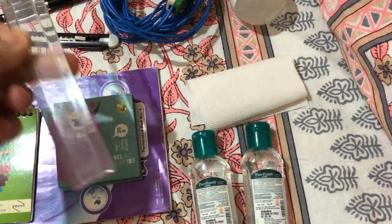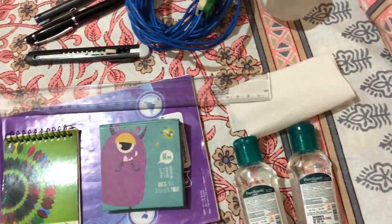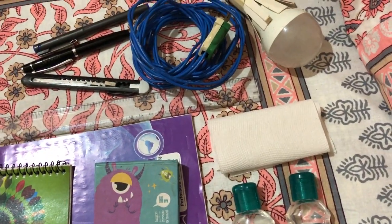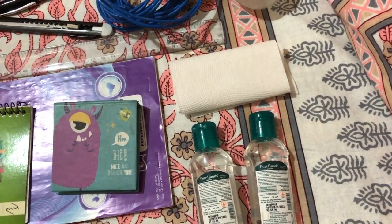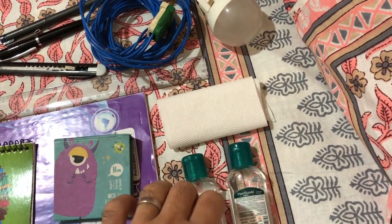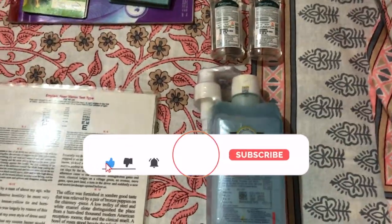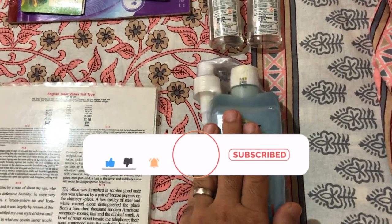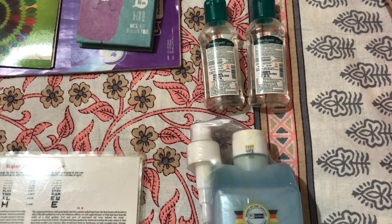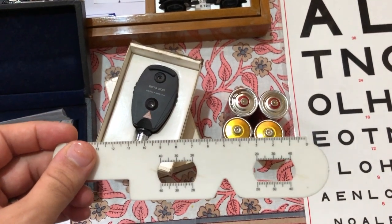A ruler is also useful — at times I need to draw lines on notepads or prescriptions. Tissue paper or a microfiber cloth is important because some procedures cause patients' eyes to water, and you also need to sanitize instruments. I carry adequate sanitizers — both for patients and pocket-sized ones for myself — ideally sanitizing hands and instruments after each eye examination.